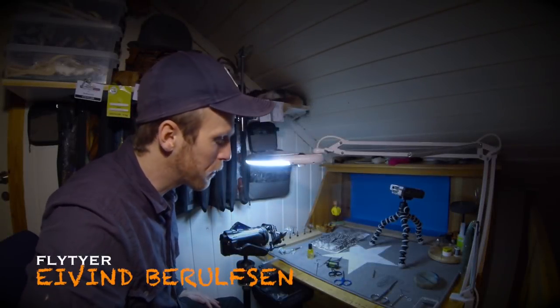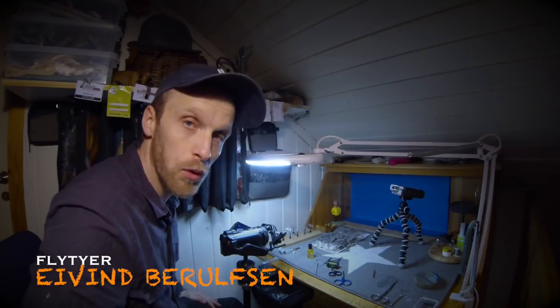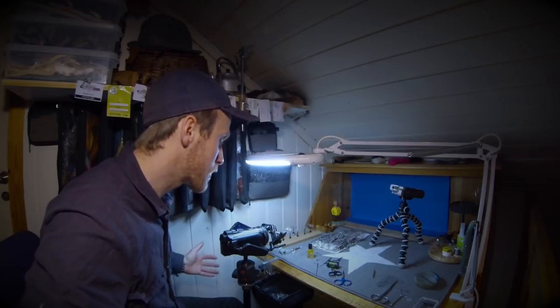Hi and welcome to another fly tying tutorial. I'm going to show you a little fly called the sprinkler, the sprinkler fly.